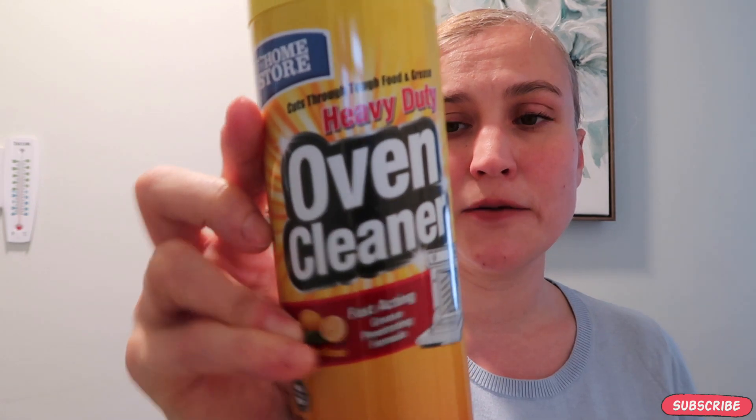The next product is oven cleaner. I've used Easy-Off for years and I'm happy with it, but it does cost a lot more. The Dollar Tree has the heavy duty oven cleaner — fast acting and lemon scented. It does the same exact thing. The only downside is it's not fume-free like Easy-Off's blue label, so you have to turn on a fan or leave windows open when cleaning. But for the cleaning effectiveness, it's the same exact thing.